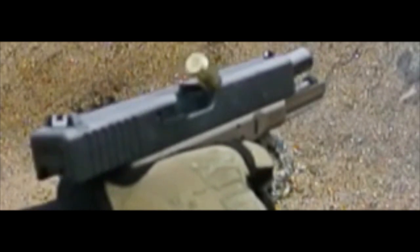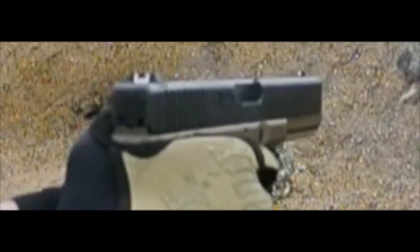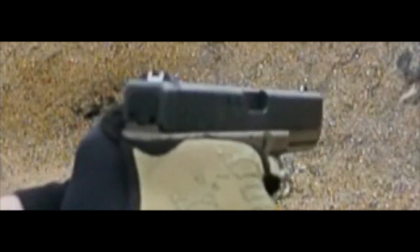But it certainly is a significant difference between my G23, which ejects beautifully, and my G17, which is sending brass to my face.